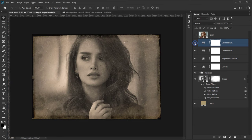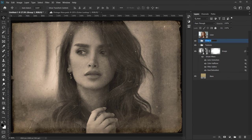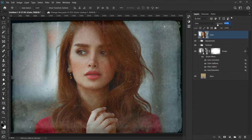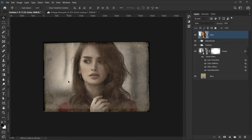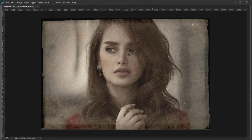Group all the adjustment layers together by pressing Shift, selecting from the Color Lookup down to the Levels layer, pressing Ctrl/Cmd+G, and calling the group 'Adjustment'. Now make the 'color' layer visible and change its blending mode to Color, then drop the opacity to about 25-30%. This gives the image that really vintage color look while retaining some of the original color.